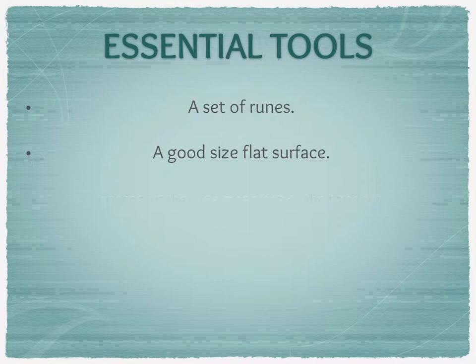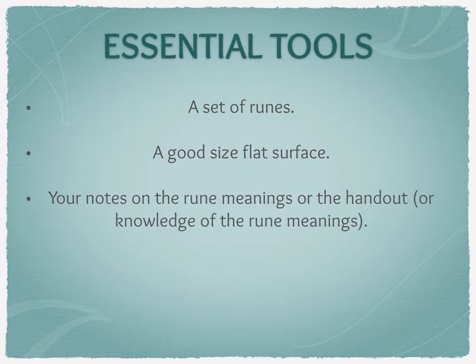You'll probably also need your notes on the rune readings or the handout — or if you've memorized everything, that's fine too. But a lot of people don't to start with. The more you use the runes, the more you start learning their meanings and remembering them long term.